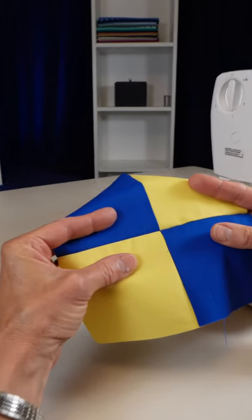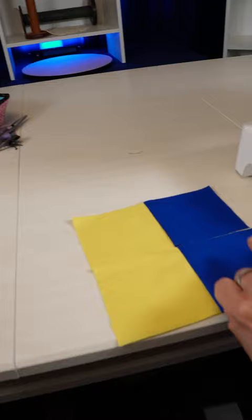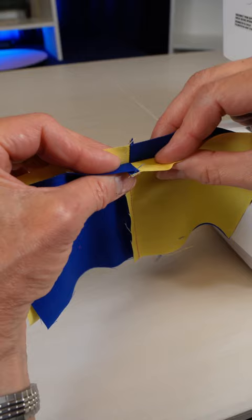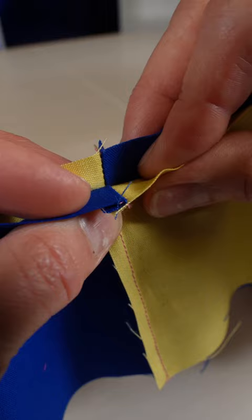How to get beautifully matched corners like this. You start out by having your seam allowances going the same direction. Then flip this around and put this onto here. Notice how we're lining up the seam lines so that they are fitting just perfectly and nesting together.